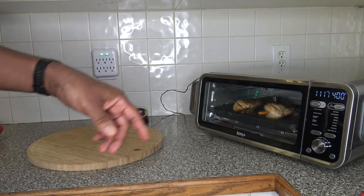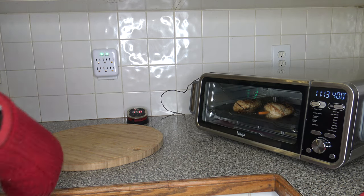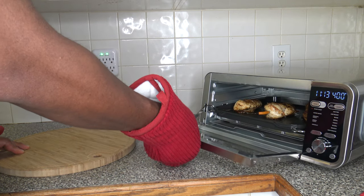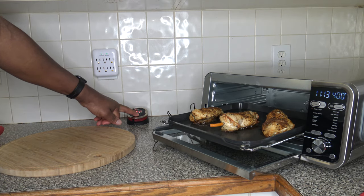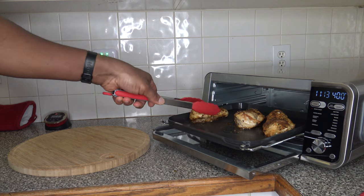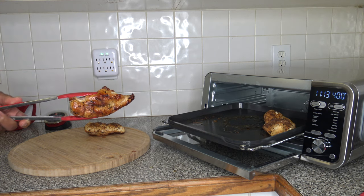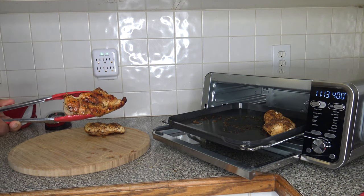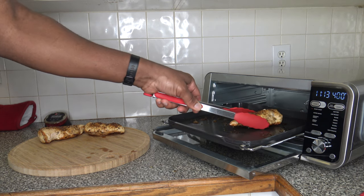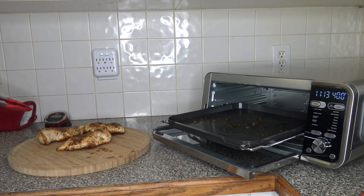We just hit 170 just under 19 minutes, so I'm going to go ahead and stop the cooker at this point and open things up. You can have a look — that's our finished chicken there, and the other two are so much smaller I figure they're definitely done. The underside has a lot of good char and caramelization, so that looks pretty good. It does a pretty good job.